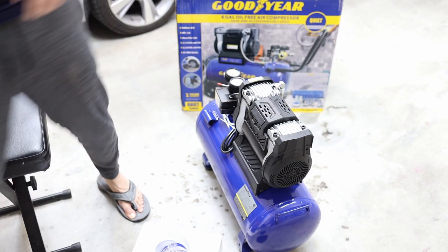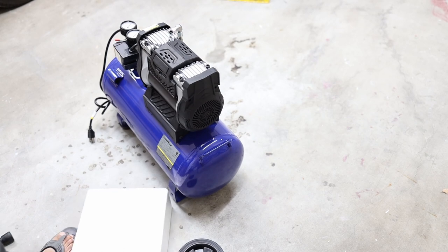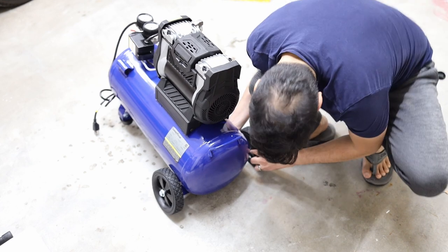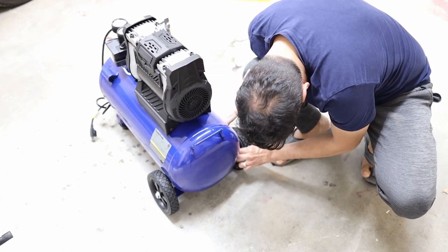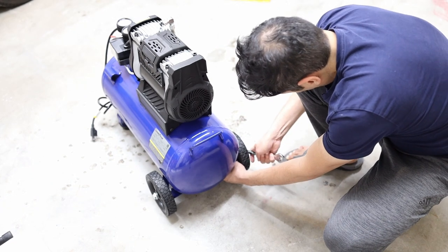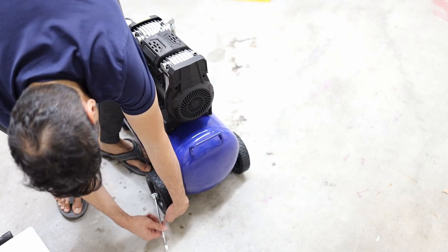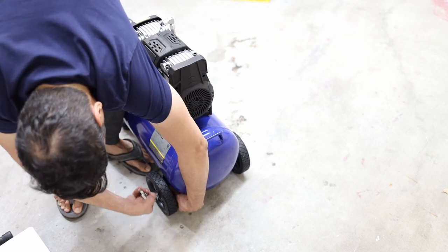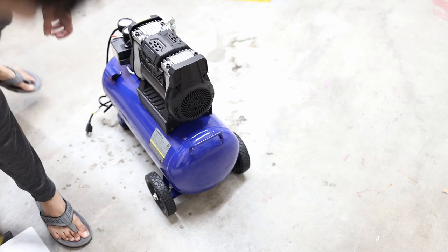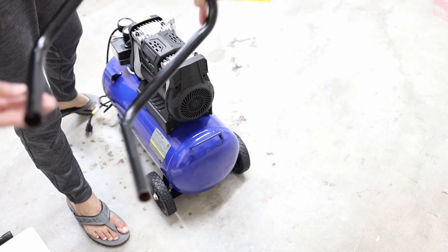It's a bit thinner — I like it. So let's put the wheels on it. The handle is a little rusty here, but it's okay.